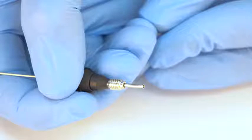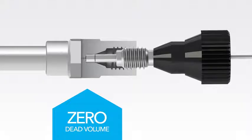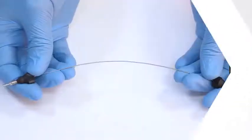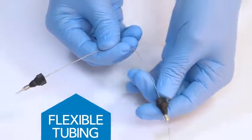Marvel Exact uses an enhanced proprietary tip design that seals at the port bottom to ensure a robust and repeatable zero dead volume connection. It features a special 1/32nd inch flexible tubing that prevents kinking and provides easy routing.